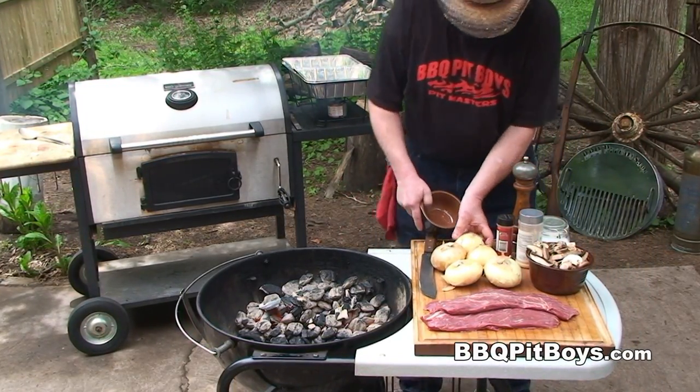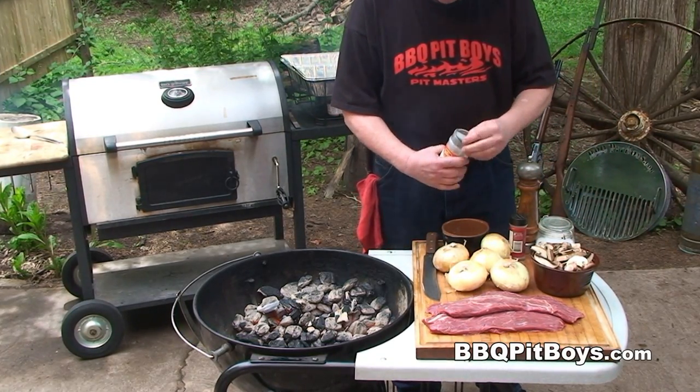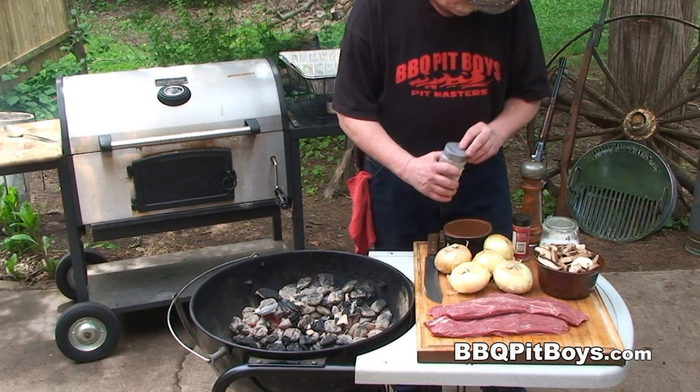Now, there are a lot of recipes that call for marinating this steak, but because it's got such a good flavor, I'd say just put a rub on it — and that's the way we like to serve them up around here.